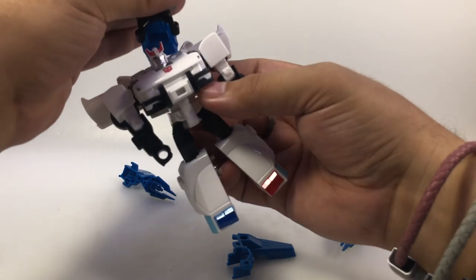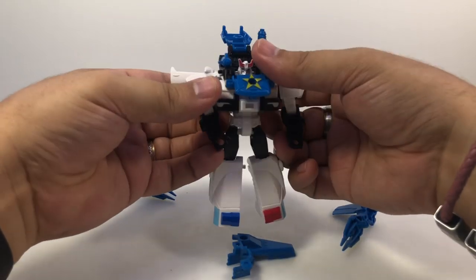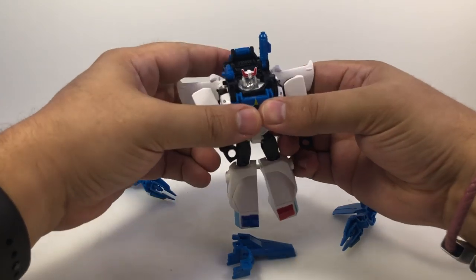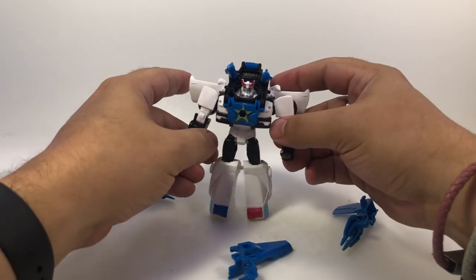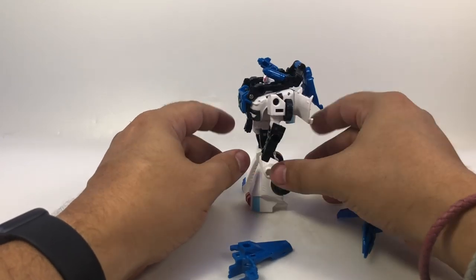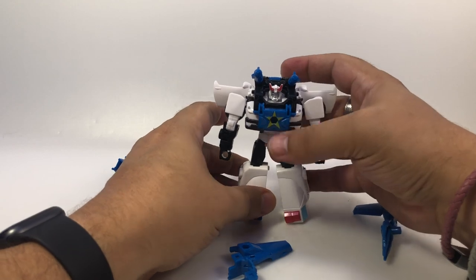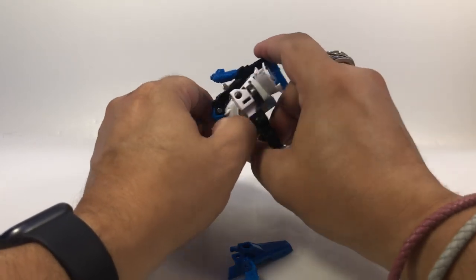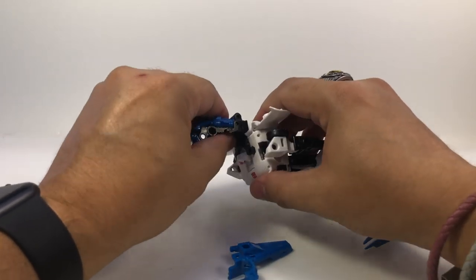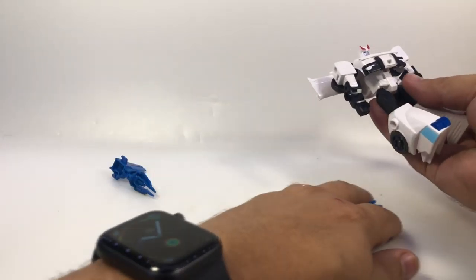Actually, let's see what he looks like without the helmet — the instructions don't show it coming off, but doing that gives him kind of a basic look. I was considering gluing it on, but now that I see it, you can kind of give him a shoulder armor piece and he looks slightly armored up. More of a traditional Prowl look — that's kind of cool. Don't know if that's intentional or if I just got a defective unglued one, but oh well.